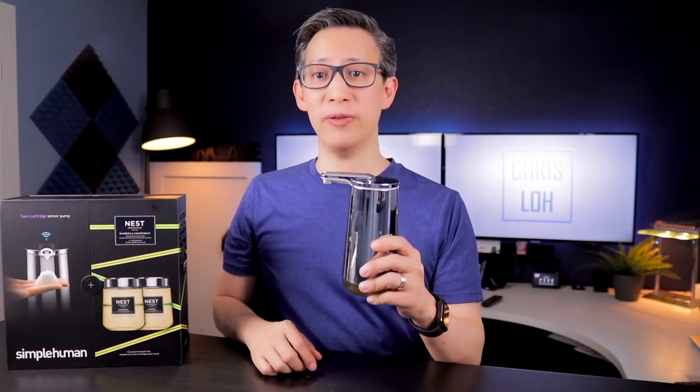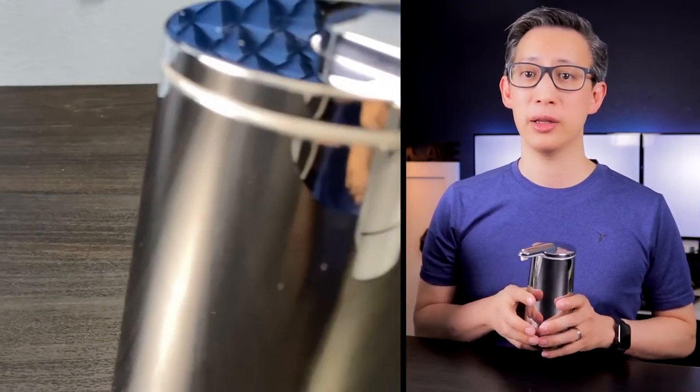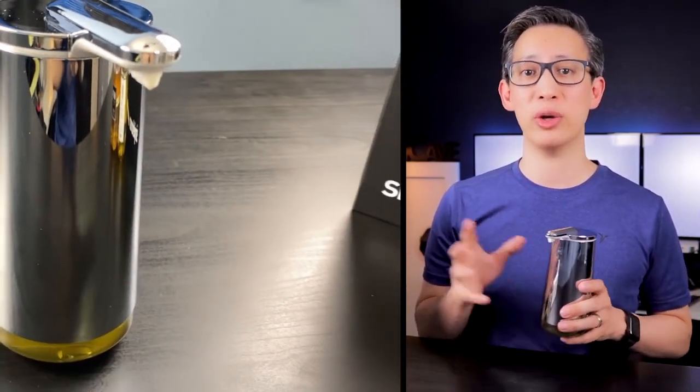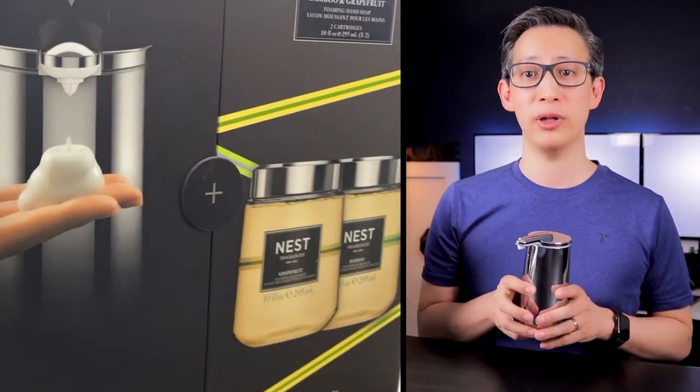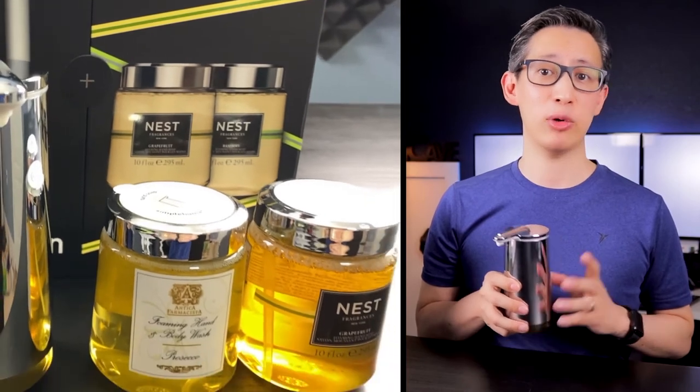The dispenser is also waterproof with an IP66 rating, which means cleaning it is as easy as running it under the faucet. Each refill is easily installed and makes for a quick cartridge replacement without any mess. The standard foam cartridges cost around $7 each, and the more expensive name-brand specialized fragrances cost around $20 to $24 each. There are also refill pouches available in packs of three or six for around $21 to $39. If you want to be frugal you can actually reuse the cartridges, wash them out, and use your own soap refills — though I'd recommend using foam-based soaps to avoid damaging the unit. Aside from this foam sensor pump, there's also a liquid soap sensor pump available, but generally we like the foam-based soaps better.